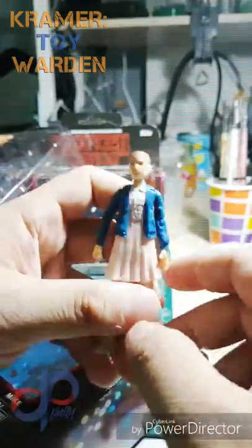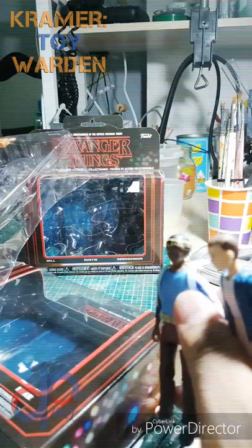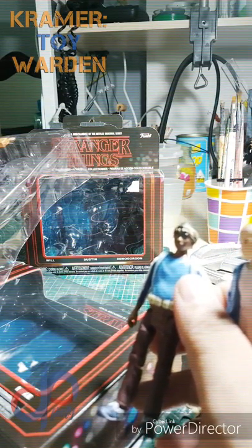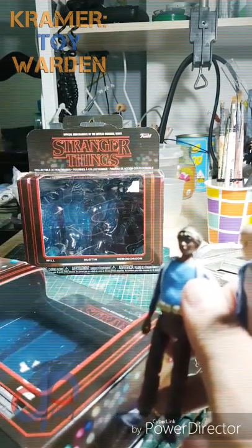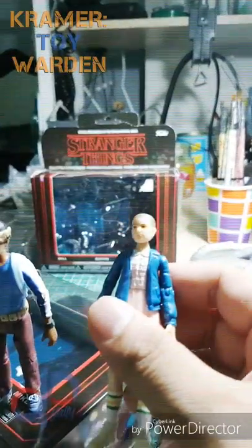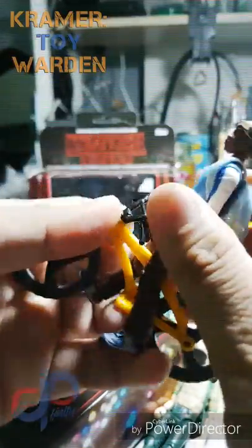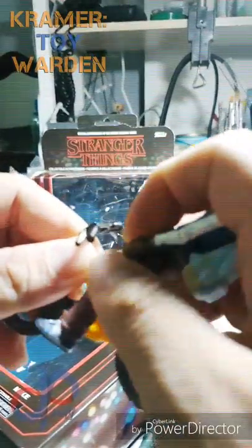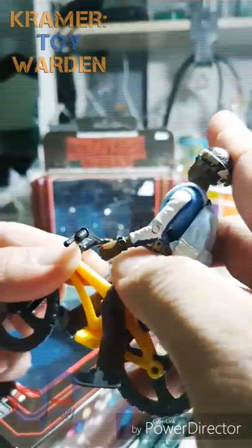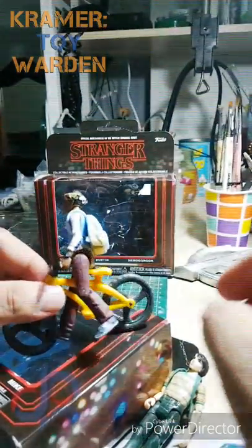That's our review for the official merchandise of the Netflix original series Stranger Things action figures in 3.75 or 1:18 scale, brought to you by Kramer Toy Warden. Playing around a bit to see if they can get on these bikes from a chocolate egg company — they look great! I'm going to get more of these bikes.